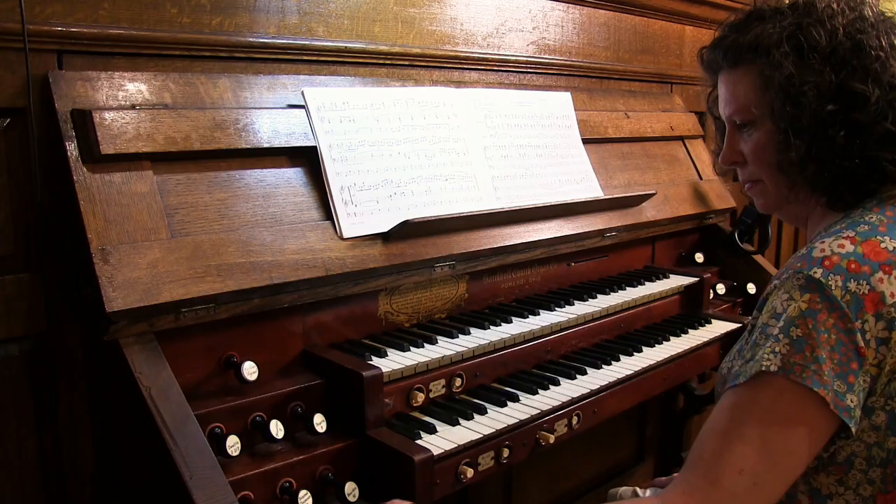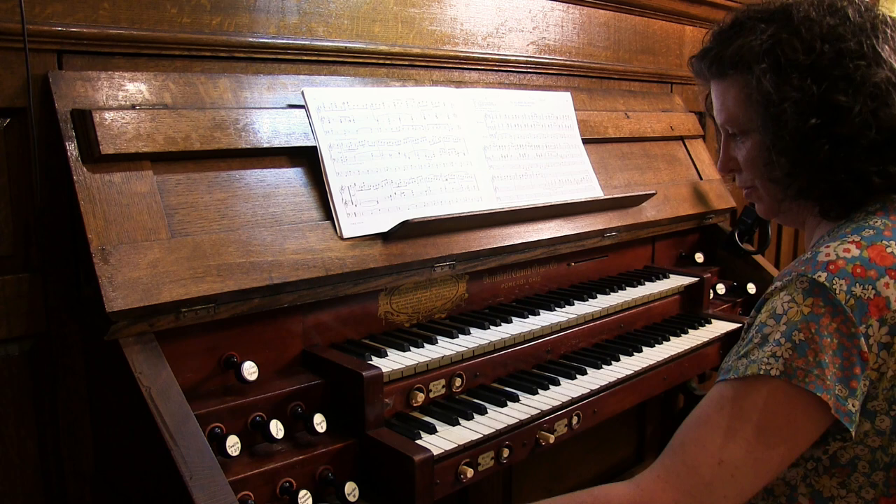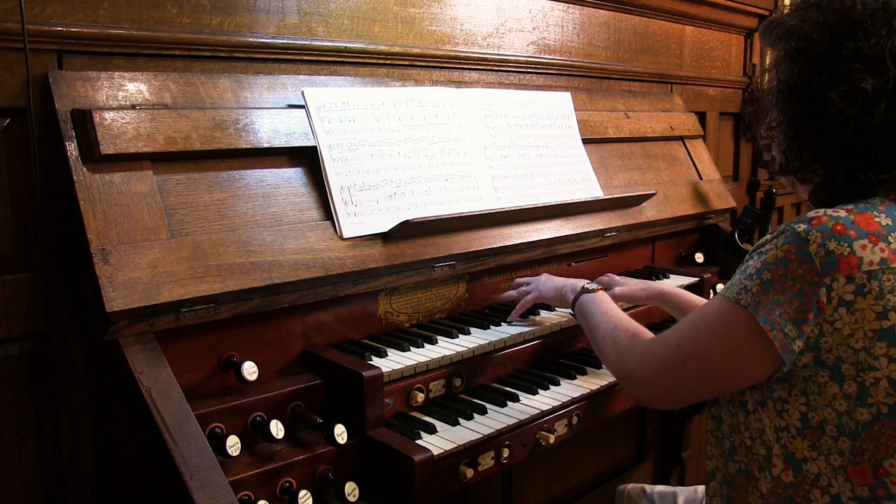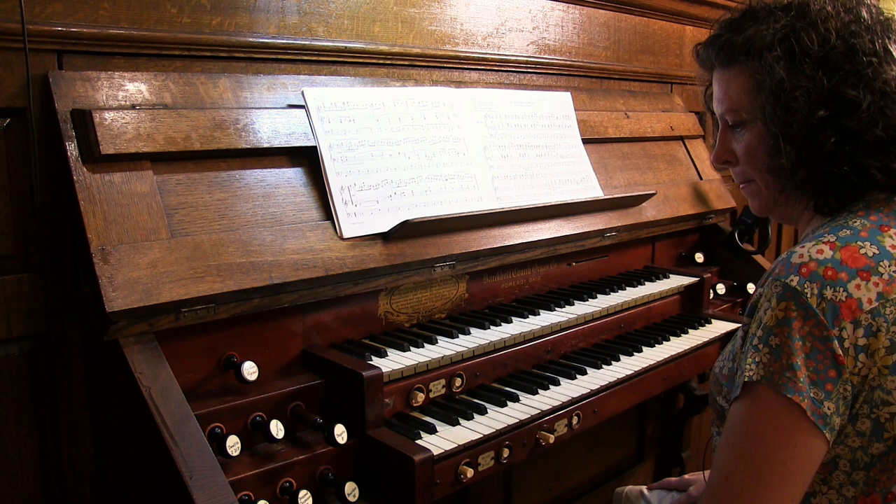And then is there another eight-foot? Oh, that's the one — we have our reed. And what is the name of that reed? It's a Fagotto.